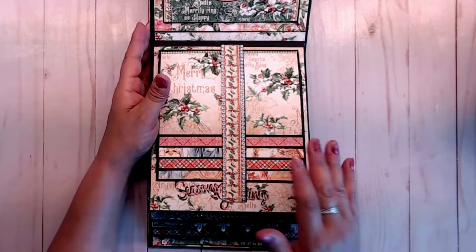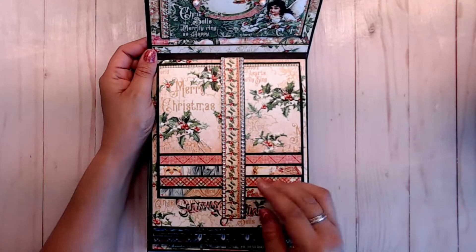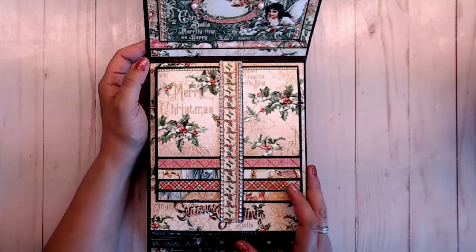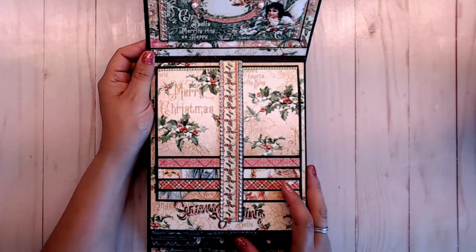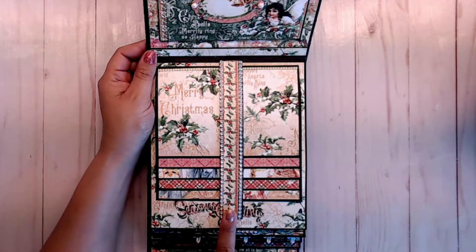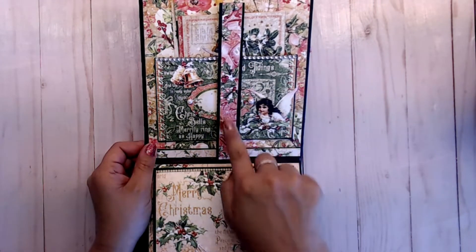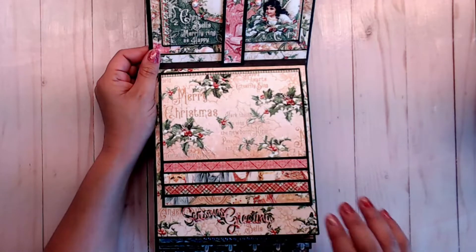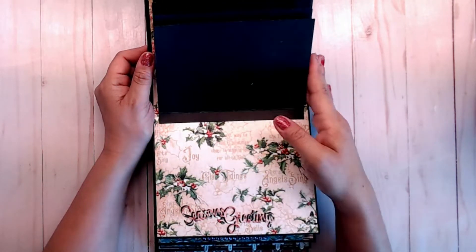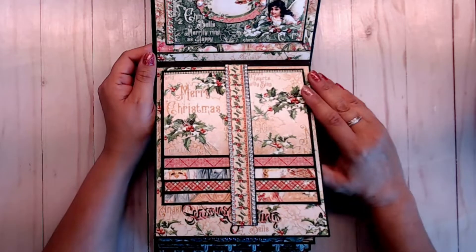I'm going to slide this up here, and here is where we start our waterfalls. This waterfall has 5 mats on it. I just decorated the front of each mat. I didn't decorate the back. If you want to decorate the front and the back of all of your waterfalls, you will need to get 2 packets of the Graphic 45 Joy to the World collection paper pack. I went ahead and did bling down the side with one of the borders from the sheet. I had enough scraps in my pile to go ahead and cover the back of the arms. These just flip up, so there's your waterfalls. And then you have a nice space back here for a mat or photo or whatever you want to put there. It is magnetized, so you will need 2 packets of magnets.